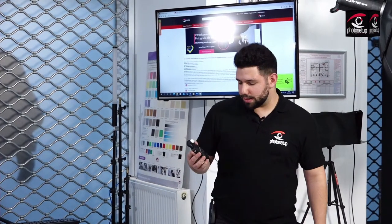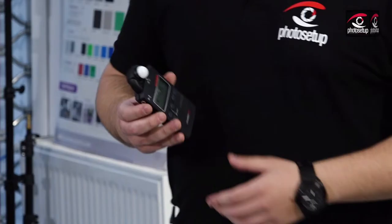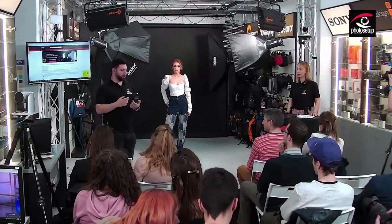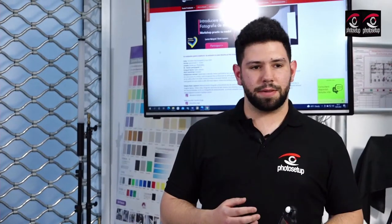Acum ne interesează să vedem exact în funcție de intensitatea luminii setată manual prin trigger. Acest exponometru ne spune exact dacă avem destulă lumină încât să expunem corect și ne indică la ce diafragmă expune el corect în funcție de puterea luminii setată acum. Am făcut un test și vedem că el ne indică că putem să tragem la F4 cu o expunere corectă. Dacă vrem să mărim diafragma și să urcăm la F8, deja avem două stopuri de lumină în plus.